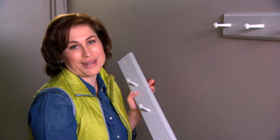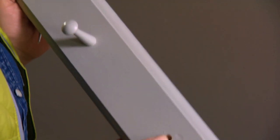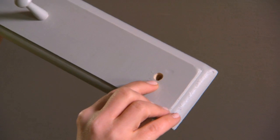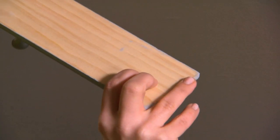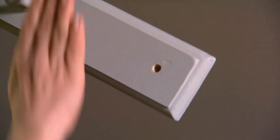A shaker peg rack is a great organizing tool in any part of your house, especially the garage. I'm going to hang a lot of these in a row to make this wall very useful. I removed the end pegs from this rack and drilled a hole all the way through so that when I hang it, the peg will cover my screw head — it will be very nice looking.